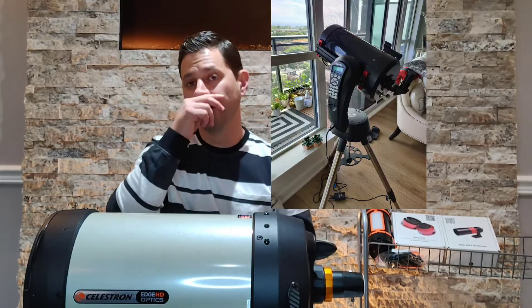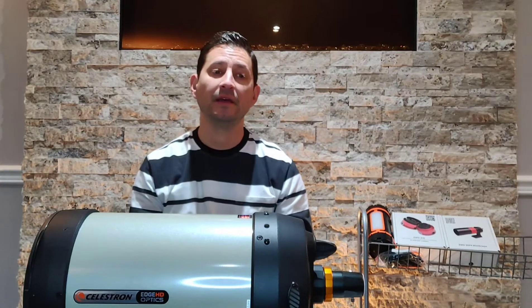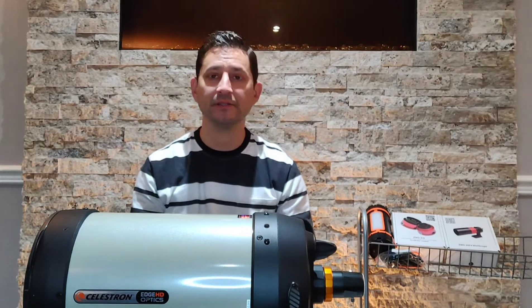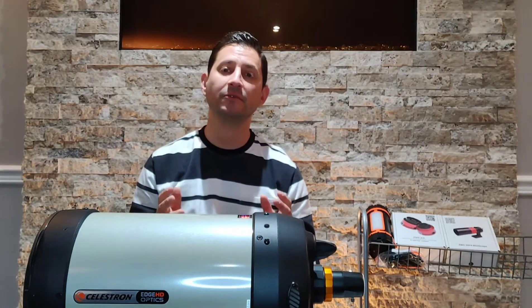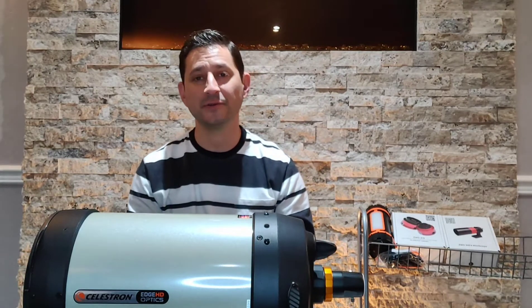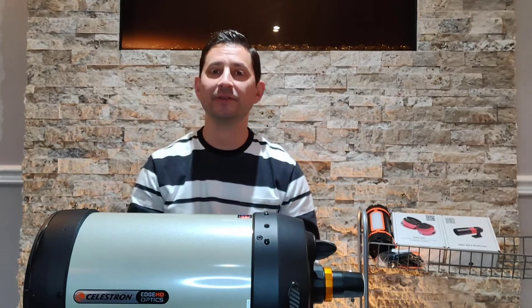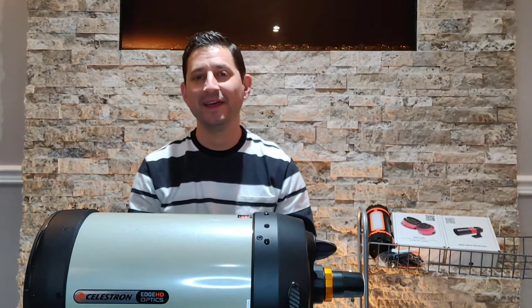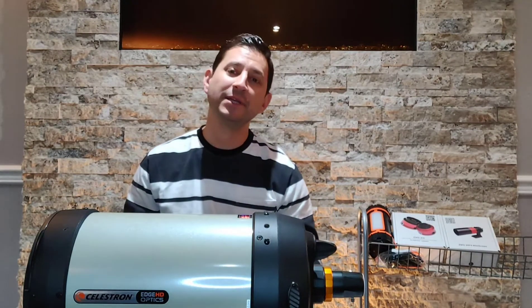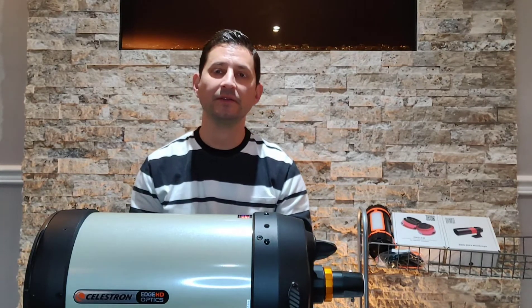I got my old C8 for a great price and I loved it — it had great views. I used it for visual, particularly for planets off my balcony. We have a nice balcony in downtown Toronto facing the lake, facing south, so Jupiter and Saturn go right by at night, and later in the year Mars does as well. For planets you really can't ask for more — dark skies would be nice, but planets are big and bright so it's not as critical.